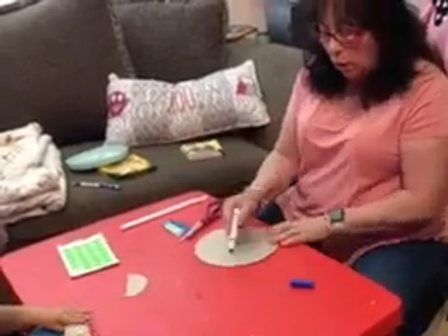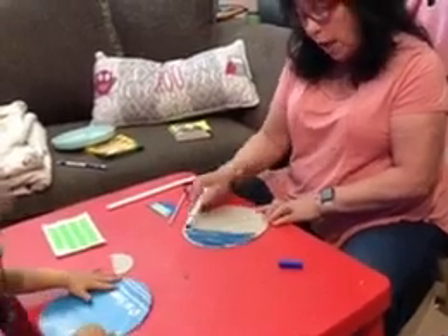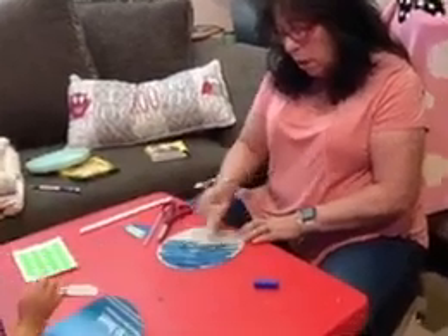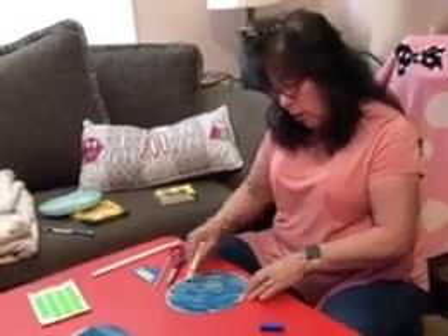What you're going to do is take your circle and color it with a marker, because the water is blue in the Nile. So we're going to color it nicely. I'll give you the blue marker in just a minute. I'm trying to do it a little bit faster so that y'all get a sense of what it looks like.